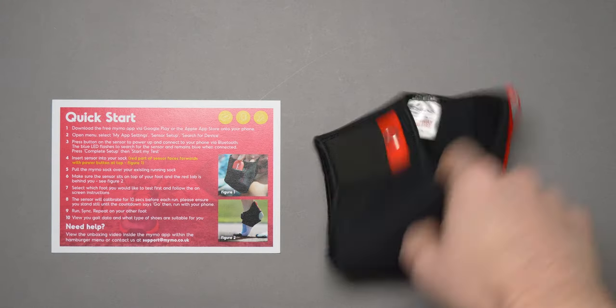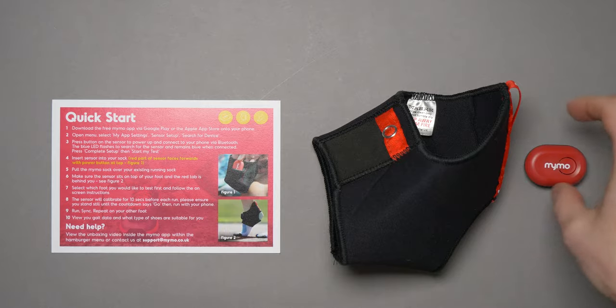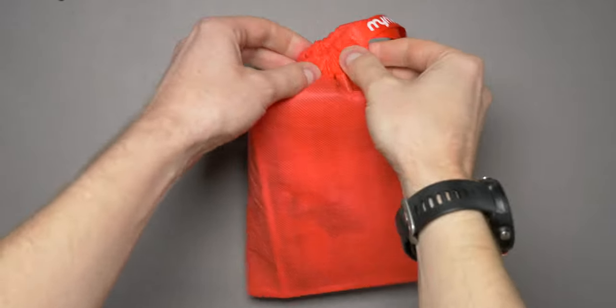Inside the package, you get a quick start guide, a sock to hold the sensor, the sensor itself, and a little bag to keep it all in.